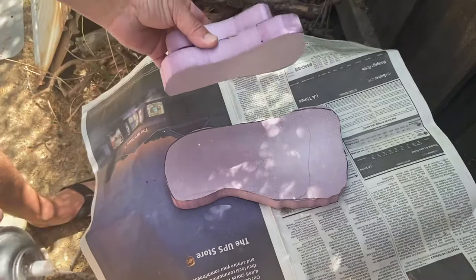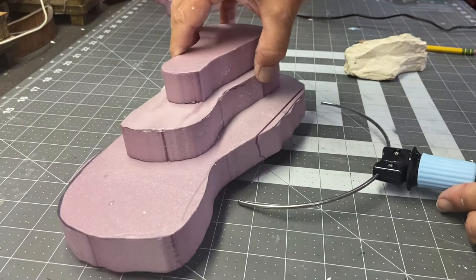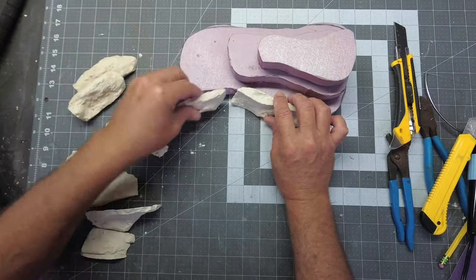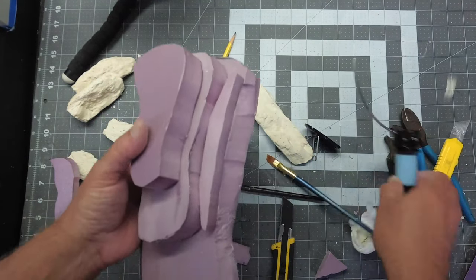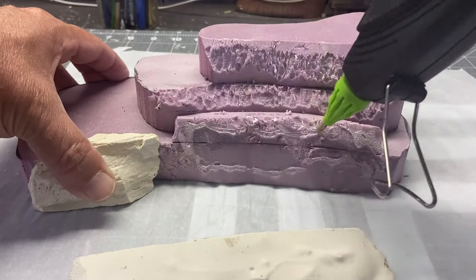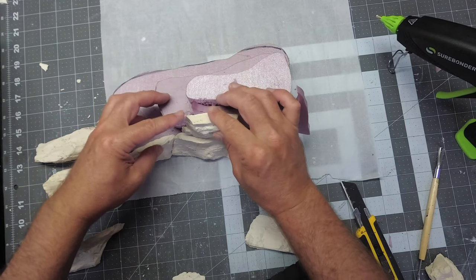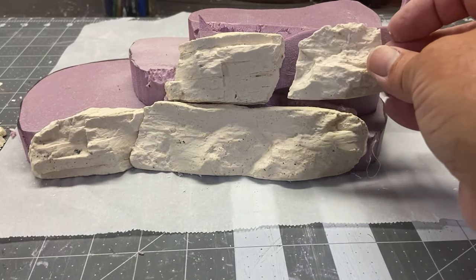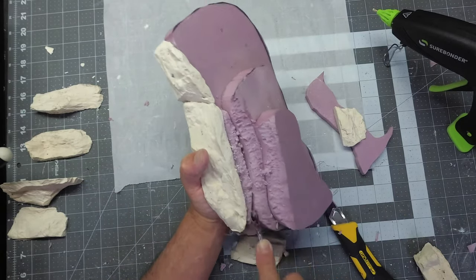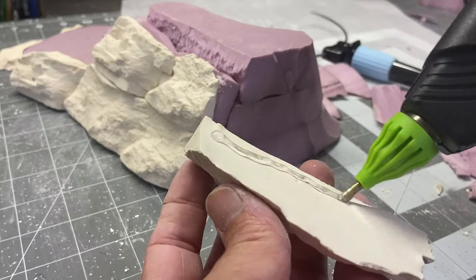I'm applying spray adhesive here to stick all the pieces together, and this should hold them together while I'm working on the molded plaster pieces. I'm using a handheld hot wire cutter to shape the foam so that I can attach the rock pieces. I'm also using my utility knife to just give the side of the cliff a little bit of an angle. I've had to make some adjustments including putting some extra pieces of foam on here and then just trimming the side of the cliff so that I can put the rocks on. This part's going to be sort of a jigsaw puzzle because we're going to be shaving foam, adding foam pieces, and shaving off some of the plaster to get these pieces to fit together. Having this handheld hot wire cutter really helps to shape the foam so I can get these rock faces on it.